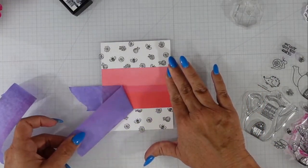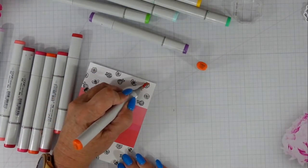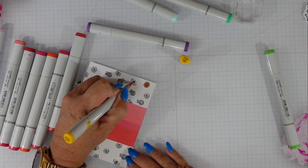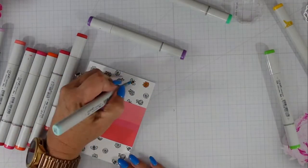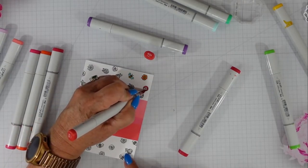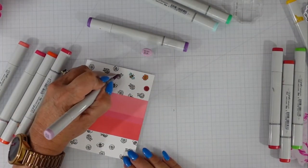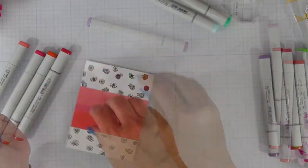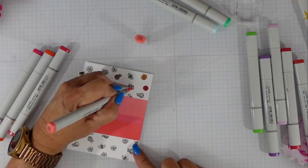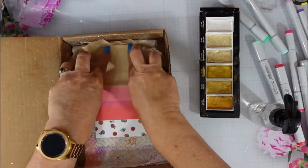I'll color the bees in when I do my Copic coloring. Because these images are so tiny, I didn't want to spend a lot of time shading, so I'm using one color for each element. I color one of each flower and bee so you can see the colors I used, then I just repeat those same colors throughout the background without changing any of them. I finish up with the green for the leaves.